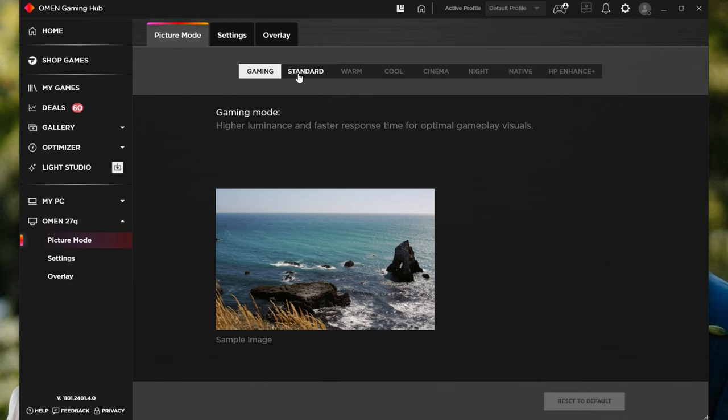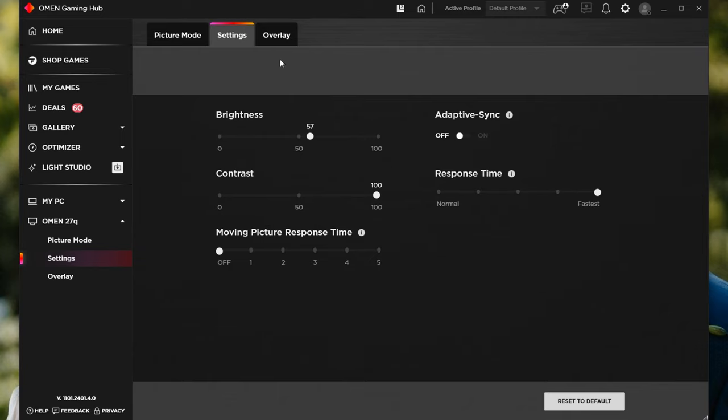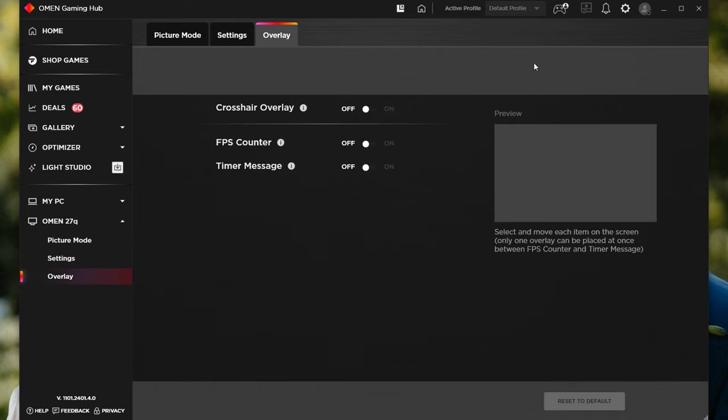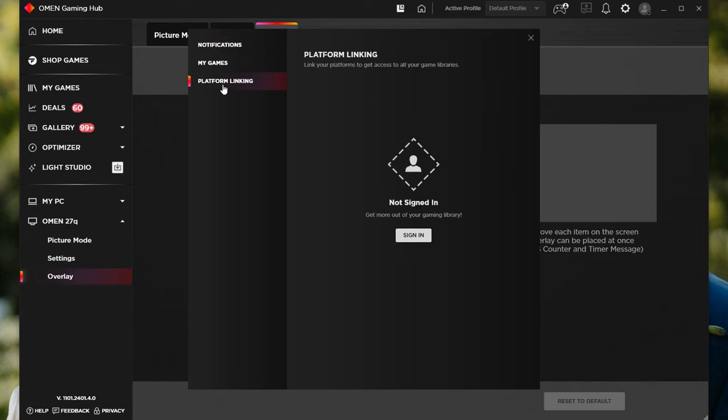You've also got software in the form of the Omen Gaming Hub, which allows a certain degree of customisation, although it's not anywhere near as comprehensive as a hardware-based OSD. Nonetheless, it's great to see both options available.